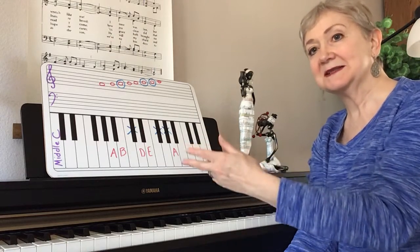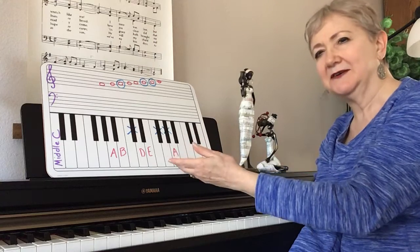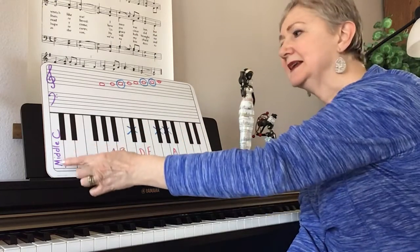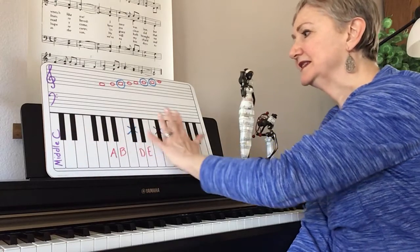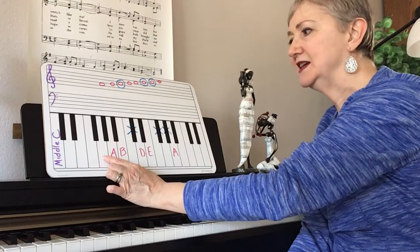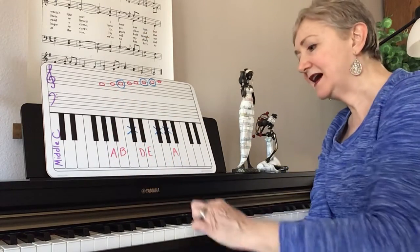I wanted to explain it on this board because it helps to lay things out. Middle C is down here, so all of this is treble clef. Here is middle C, your guide note G. The A I started on was the one above guide note G.